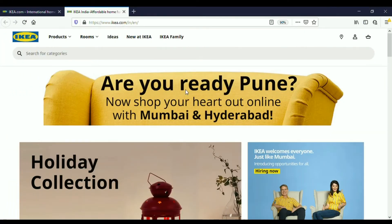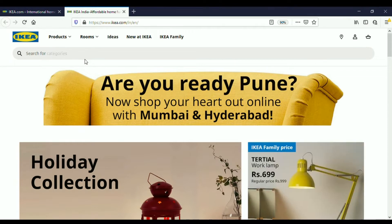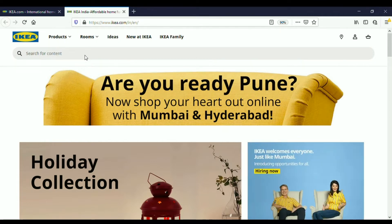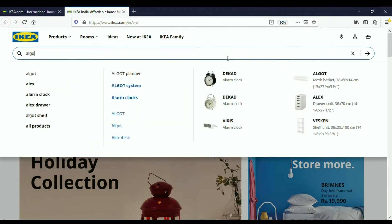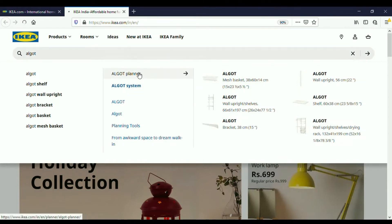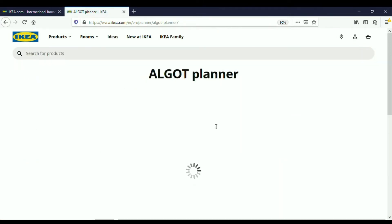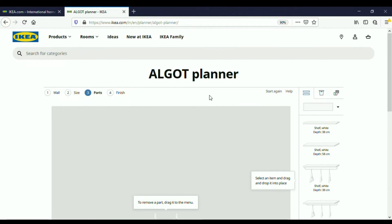Now I'm going to explain the Algot planner and show how we designed the shelves for keeping the water bottles. The Algot planner shows the number of items required and the effective cost. On the IKEA website you can see an option to design your own Algot system — just type 'Algot' in the search bar on the IKEA home page, click on the Algot planner, and it opens the design page, which basically has four parts: wall size, parts, and finish.